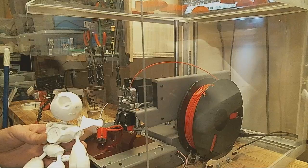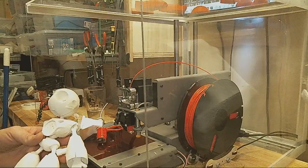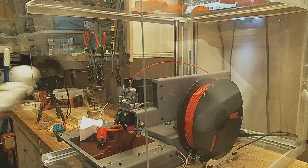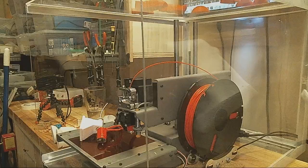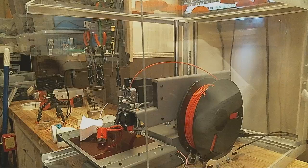Then I reached out to a friend and they brought up that maybe it was the filament. I don't know why I hadn't thought of that before — I think it was because I was using PrinterBot filament, and I was like, PrinterBot filament isn't going to be causing problems like this. But it turns out I switched to some new filament and all of my problems went away.